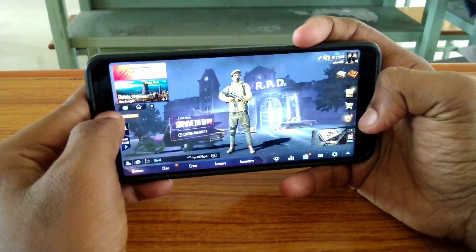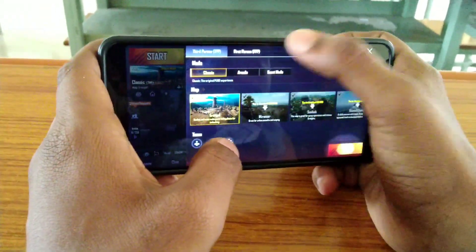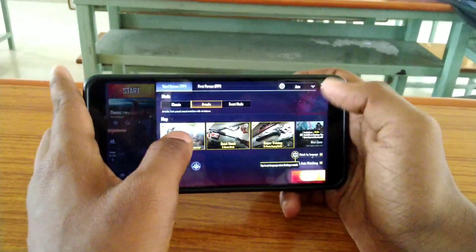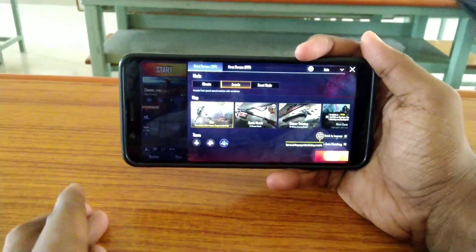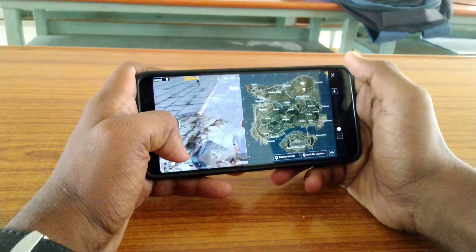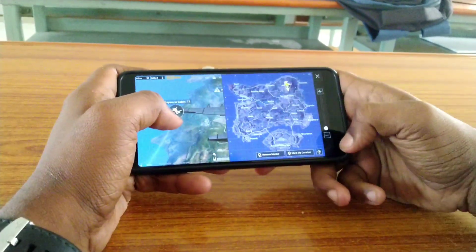This ROM is great for gamers because the PUBG gameplay is very good and snappy. Compared to HavocOS, I think AuROM is better for PUBG. So PUBG users, if you like to install this ROM, you can get a chicken dinner win.